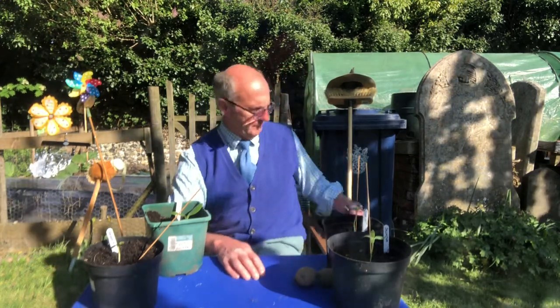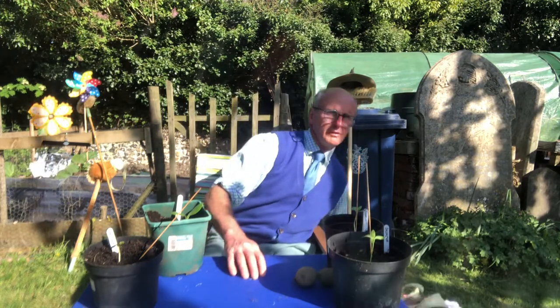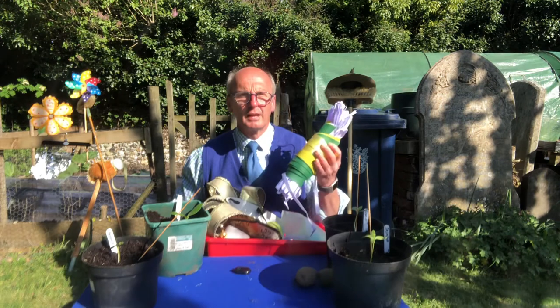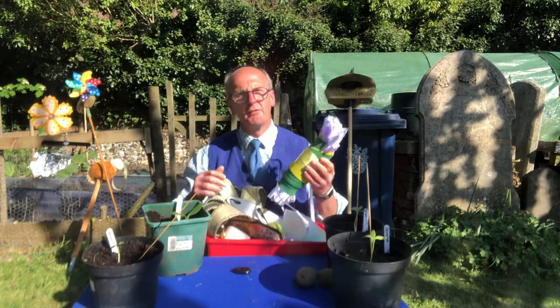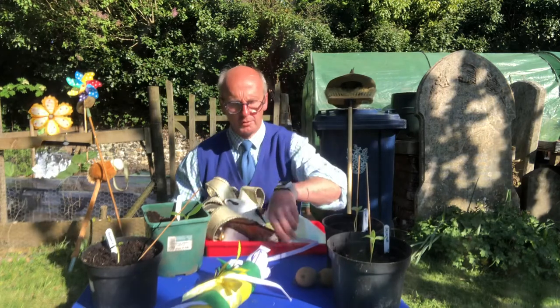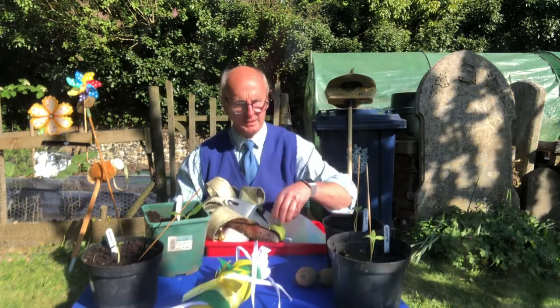Out of the recycling bin I have pulled all sorts of goodies. I found some bunting — some old cricket club bunting — and I thought I could tie that around the outside of the fence. The fence, of course, goes around my vegetable plot to keep the chickens out. Pesky things, and the dog.